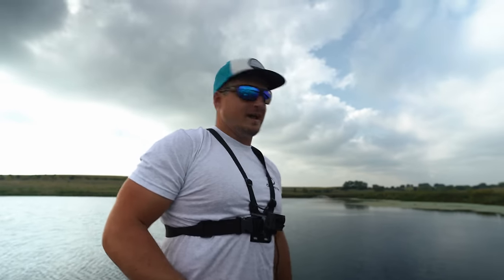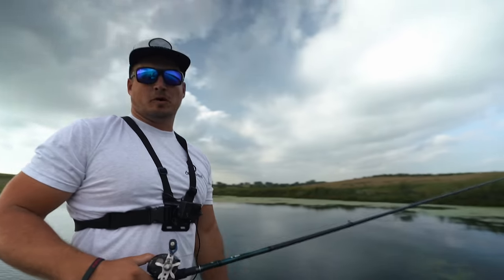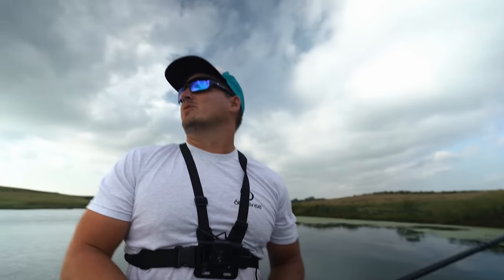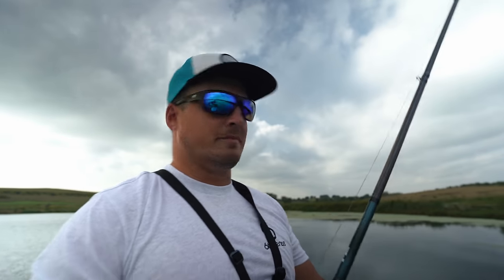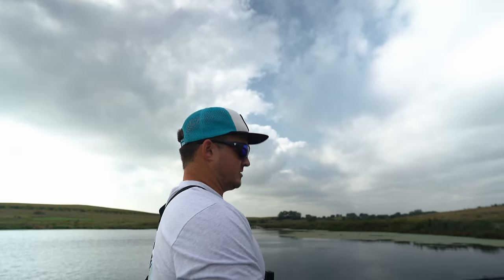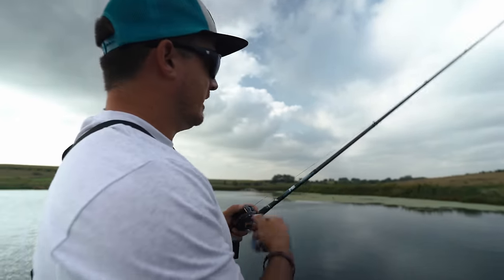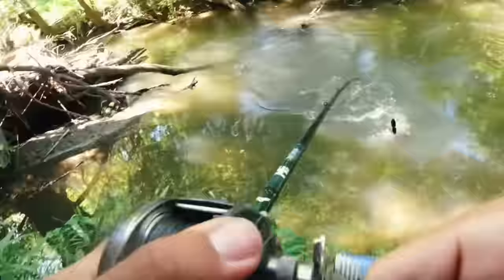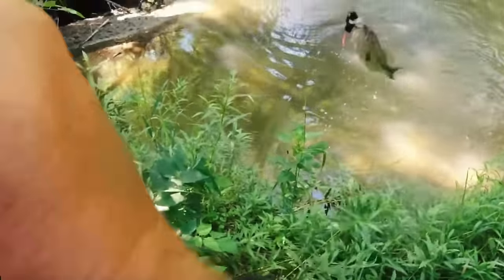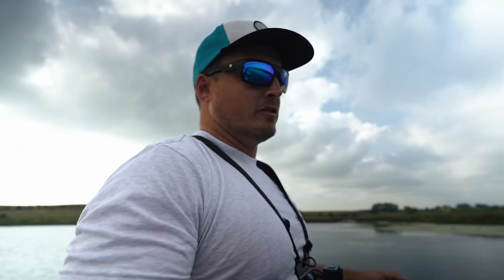We're starting off today throwing a frog on the MF frog rod. Look back behind me — it looks perfect for a frog, some clouds rolling in. This is probably the rod you guys have seen me throw more than any other since I started fishing this series, because I love fishing a frog — especially the topwater blowups on my channel. I made a video talking about rod actions and powers and exactly what I was looking for in a frog rod.